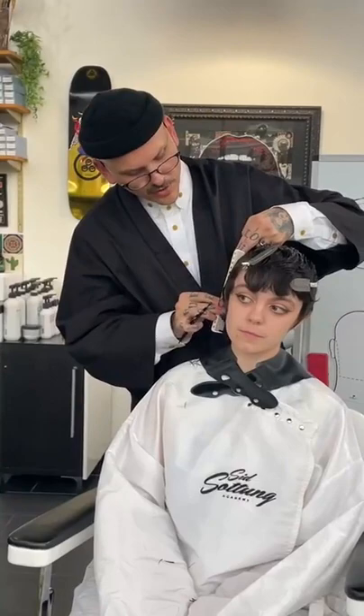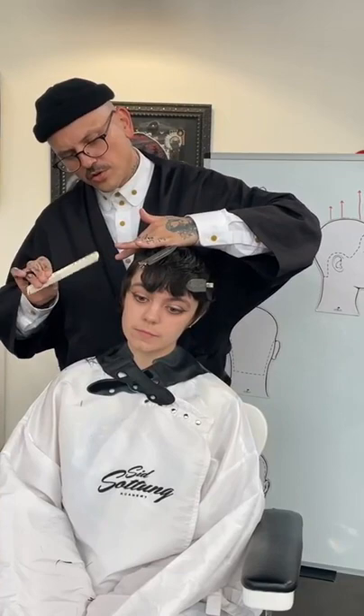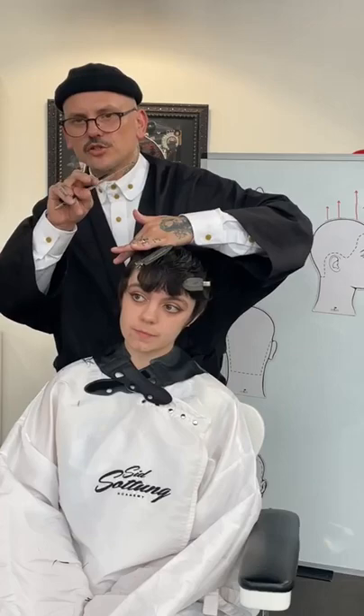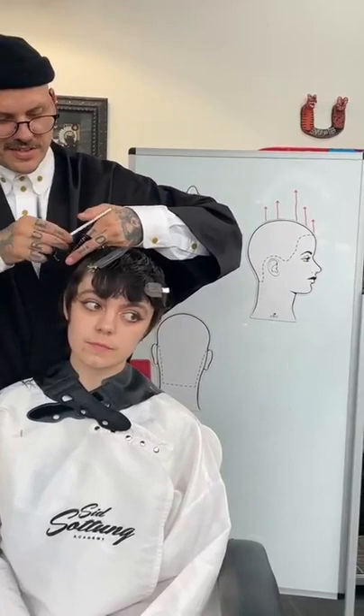You'll see I'll be working over my fingers, working shorter to longer. I'm keeping some length in the perimeter. Afterwards, I'm really going to be texturizing it to give a tiny bit of a softer result - something that's going to be a bit of fun for Leah.